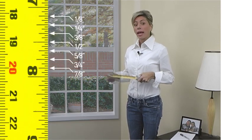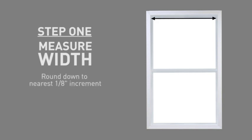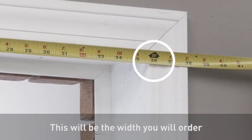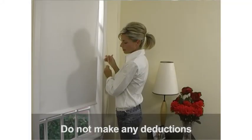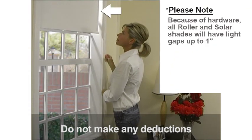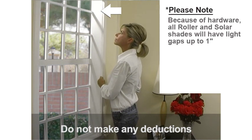When measuring for any window covering, it's important to use a steel measuring tape and round to the nearest one-eighth of an inch increment. Your first step is to measure the inside width of your window where your shade will be mounted. Round down to the nearest one-eighth inch increment. This will be the width that you will order. Please do not make any deductions to this measurement — the factory will make your shade slightly narrower so that it can properly move up and down within your window.